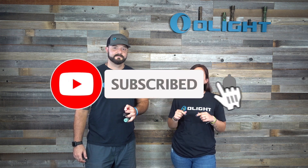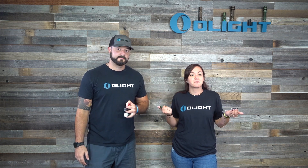And before we start this video, we're going to give away two OD Green i5Ts. All you need to do is subscribe to this channel, like this video, and leave us a comment letting us know what your favorite breakfast cereal is. I'm going to go with Cinnamon Toast Crunch. I'm going to have to go with Reese's Puffs.